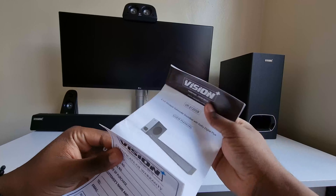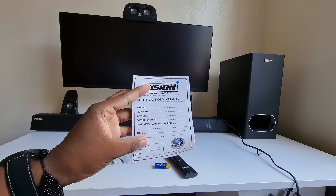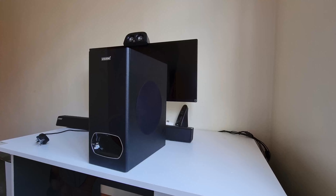Vision Plus will gladly sell you sample units with a one-year warranty. Now let's talk about the Vision Plus Sound Pro's design. Coming from last year's sound system, that design was minimal and functional, but looking at the new design this year, it's a whole lot different.